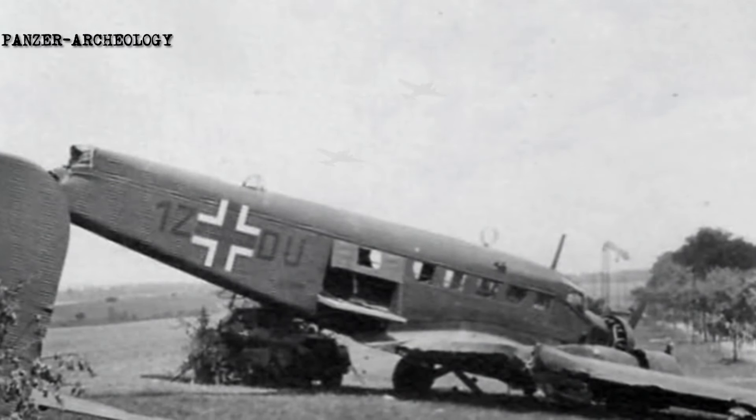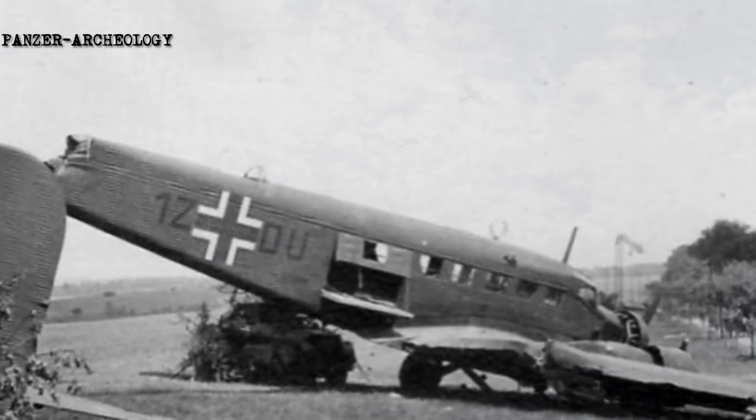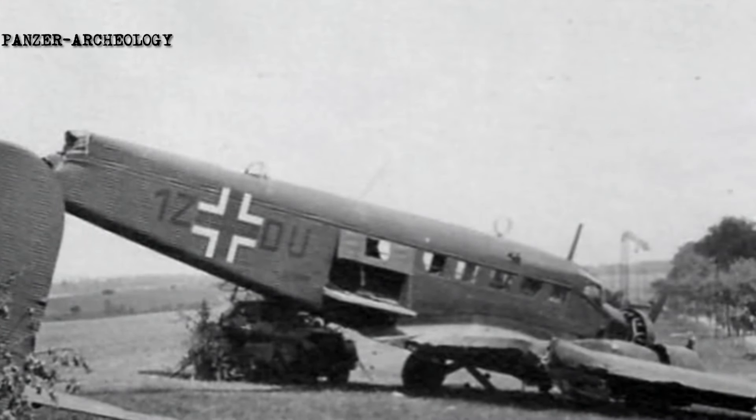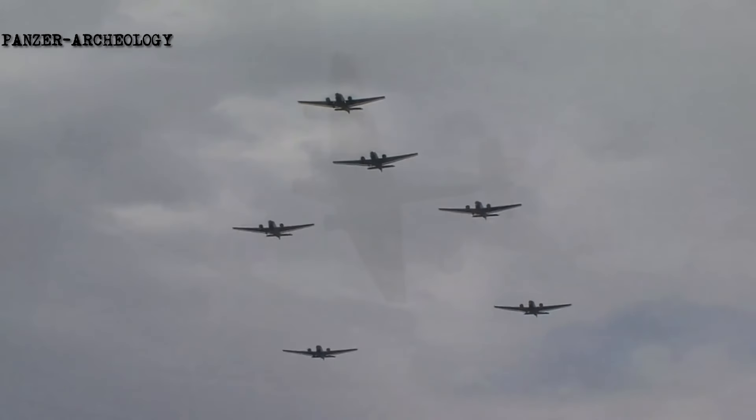It was also briefly used as a medium bomber. Additionally, the type was deployed by other nations' militaries in conflicts such as the Spanish Civil War, the Chaco War, and the Portuguese Colonial War.